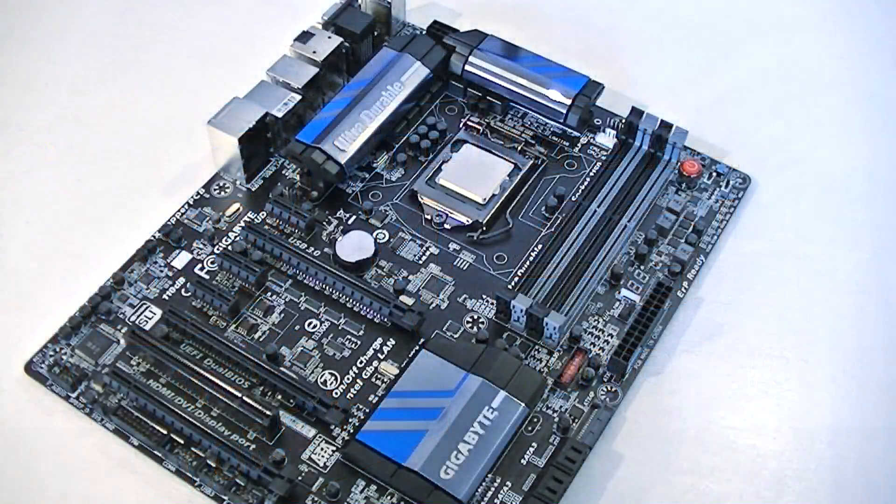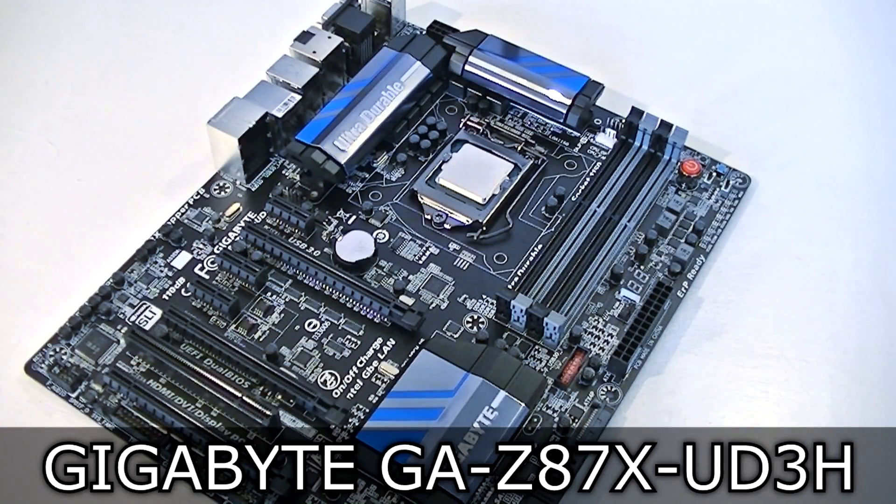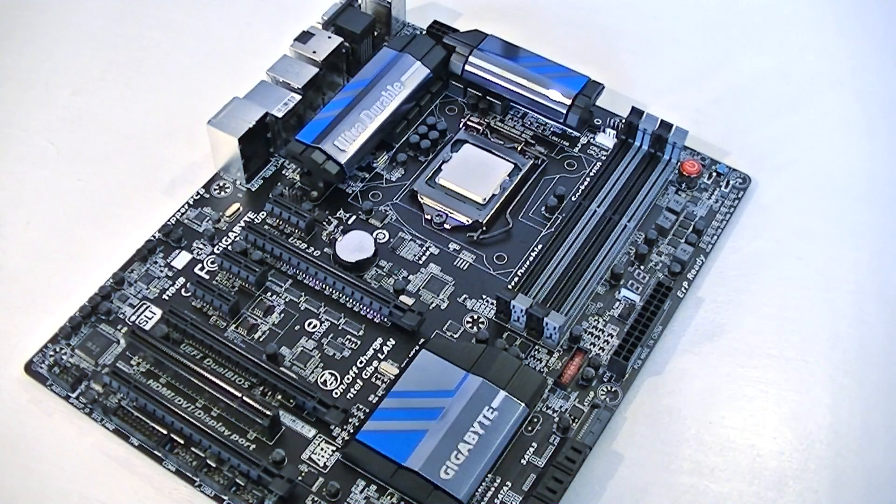As for the motherboard, I'm using the Gigabyte GA-Z87X UD3H. It's a great motherboard for the price, and overclocking will work very well with it.